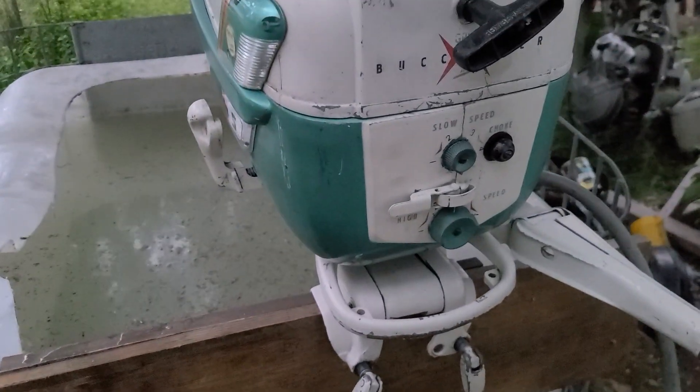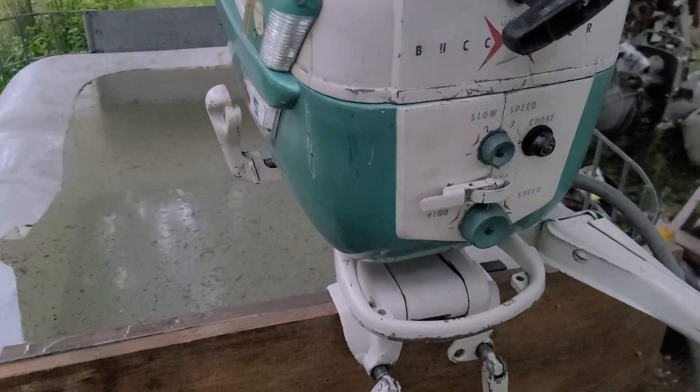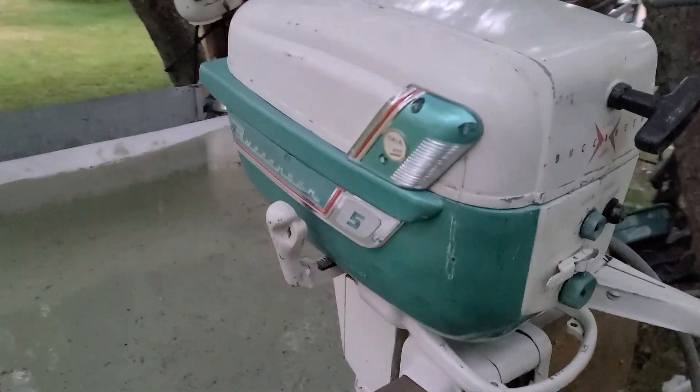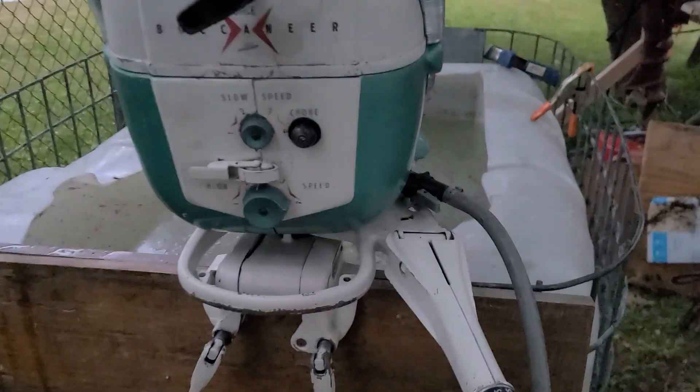So while I was in there, I did the drive shaft to crankshaft seal, and then there's an O-ring that fits up in another plastic seal that sits on top of the drive shaft. Let's see what it does.